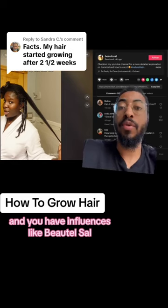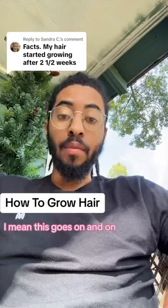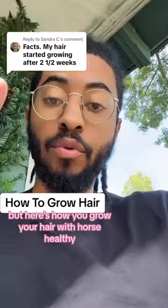And you have influencers like Beutle Sal, who you can definitely tell has a lot of hair. I mean, the list goes on and on, but here's how you grow your hair with horsetail tea.